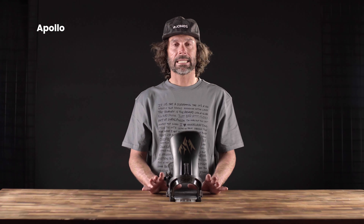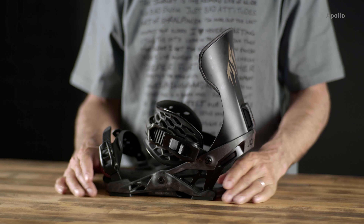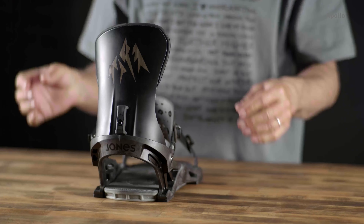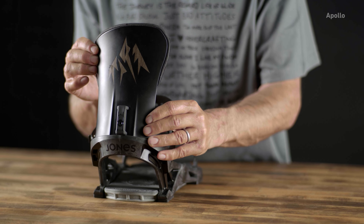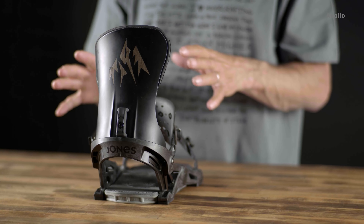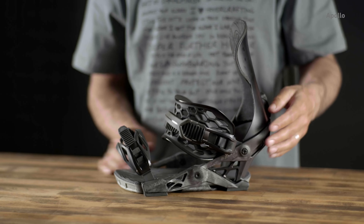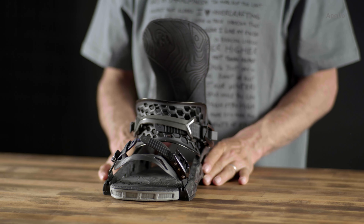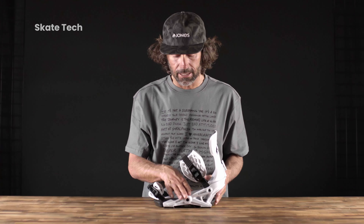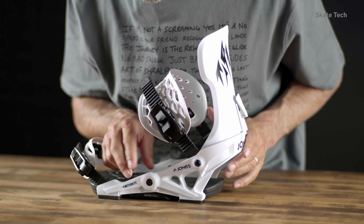This is the Apollo binding — no doubt the most responsive, stiffest, hard-charging binding in the Jones line. With this wide back you can really dive into your turns without falling out of the binding. For the rider that really likes to charge, likes to crank turns, and rides really fast and powerful, this binding is for you.